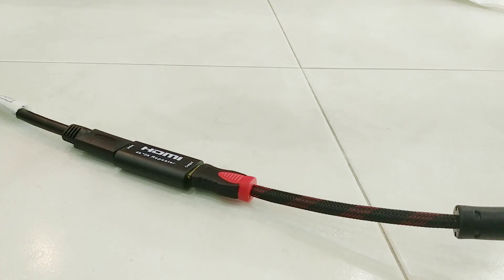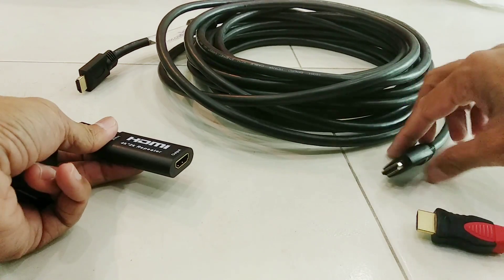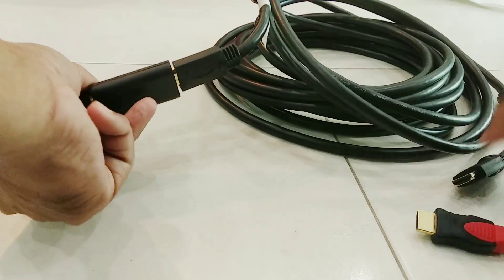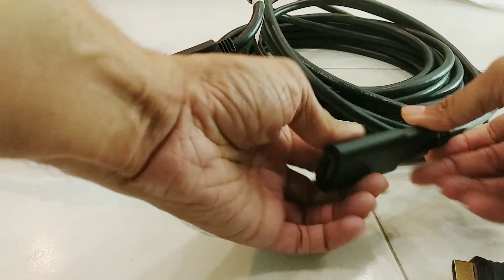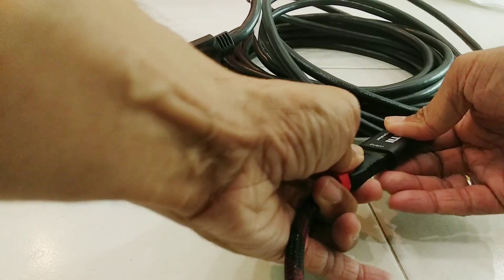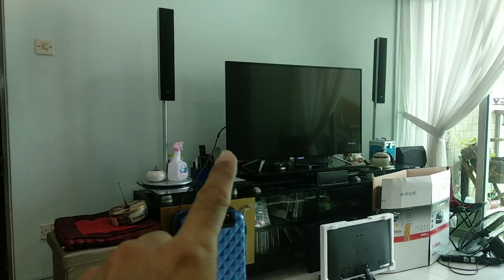Now let's attempt to push it to 40 meters by putting another 10-meter cable in between. So that's 10 meters, 10 meters, and 20 meters, which makes 40 meters. No result.